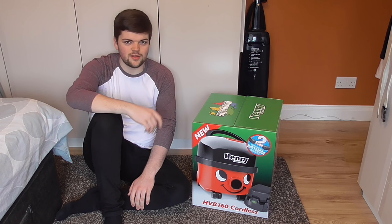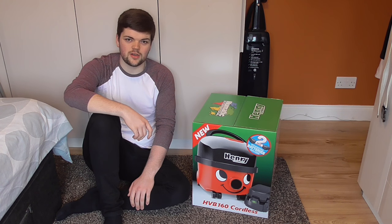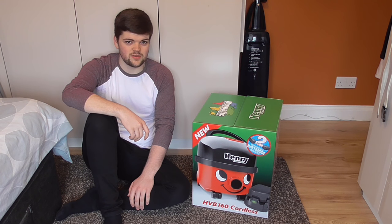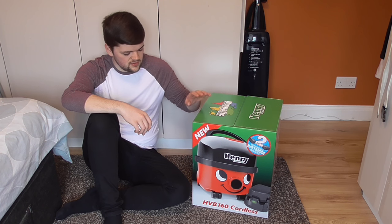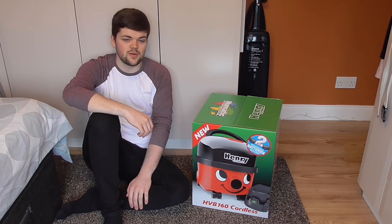Hi everyone, so today I've got another pneumatic unboxing for you. This is the all-new Henry Cordless. I got this today from Argos, it was pretty expensive - it was £299, so it's probably the most expensive pneumatic cleaner I've ever bought. I'm going to unbox this for you and we'll have a good look at it inside and see what we get with it.